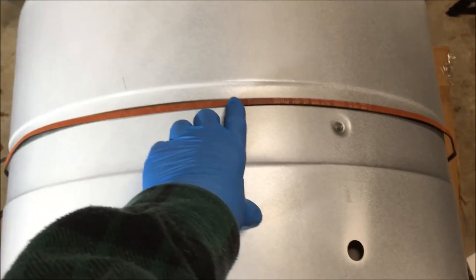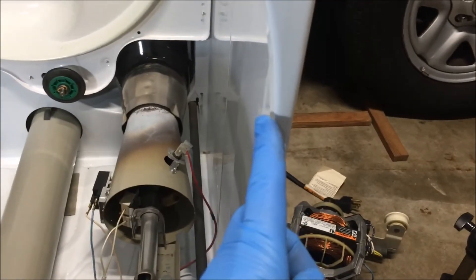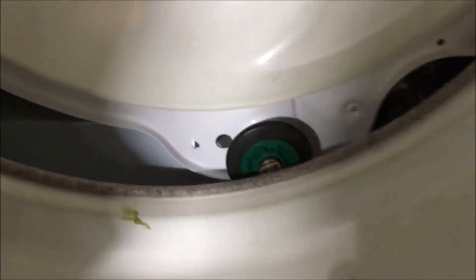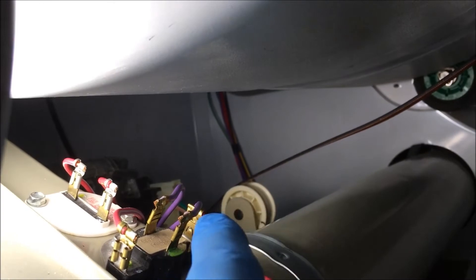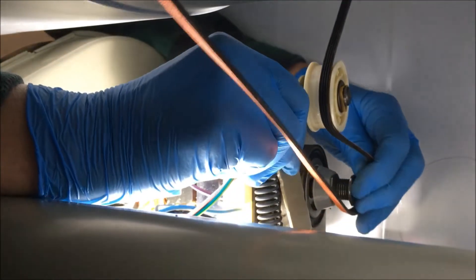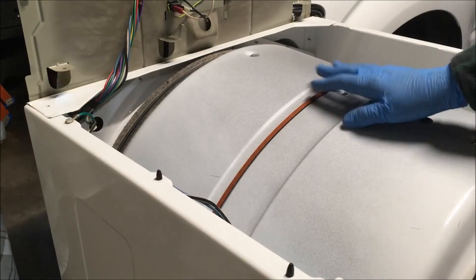Time to put the dryer back together. The drum goes in first. I put the belt on the drum to put the drum back in, because as you clear these areas on both sides it's smooth and won't cut the belt. When you're putting the drum in, you want the rim of the drum on the back to rest on those two rollers. Now we have to loop the belt back around the idler pulley and the motor shaft. To align the belt, rotate the drum clockwise.